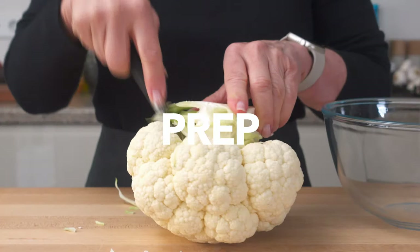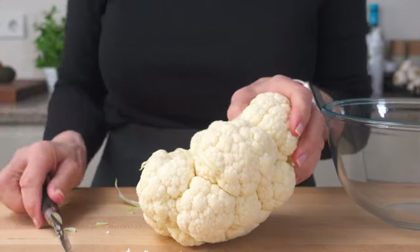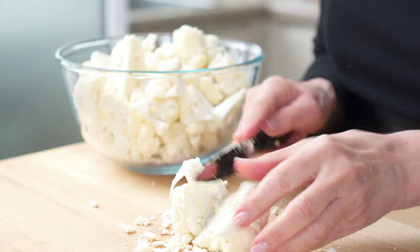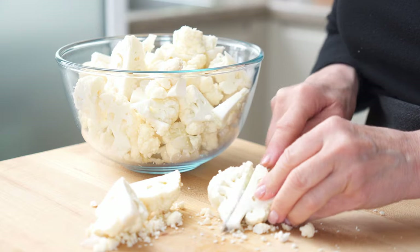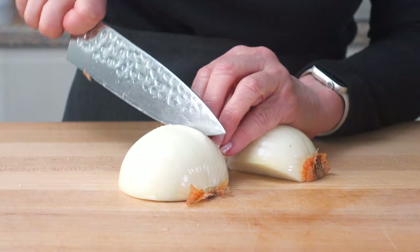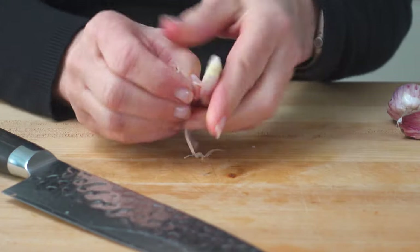So let's get started. Cut the florets into similar-sized pieces so they'll cook evenly. Now dice one medium onion. Peel and mince as many garlic cloves as you like — I usually use about three large ones.